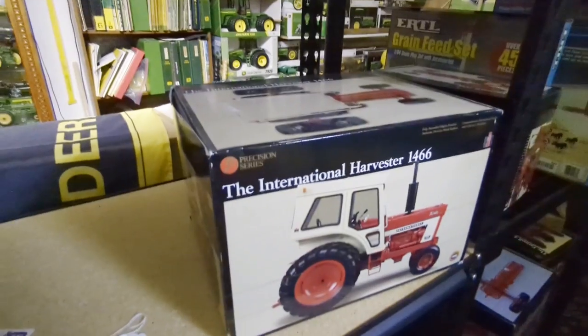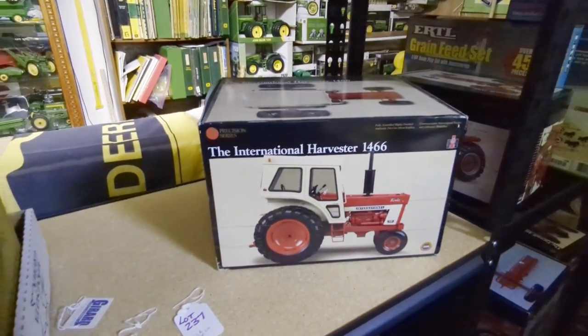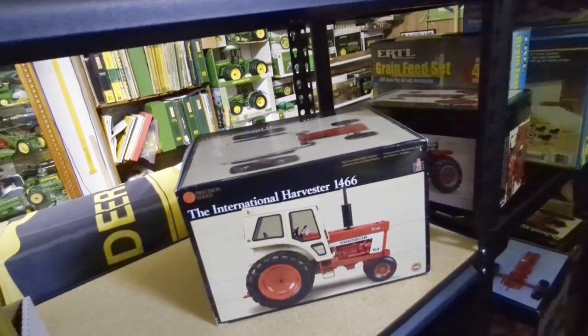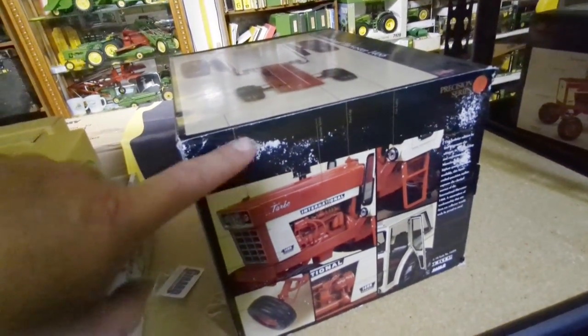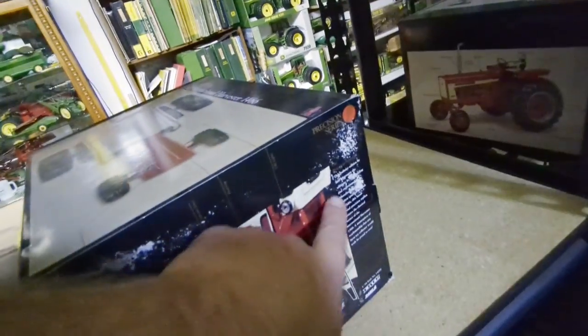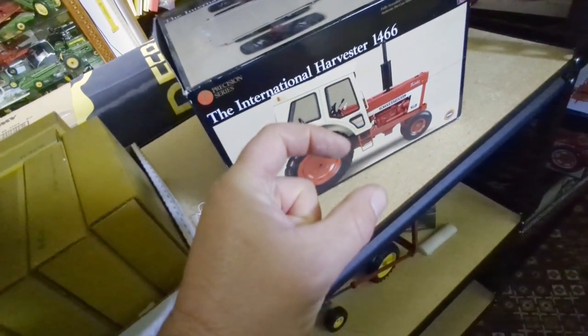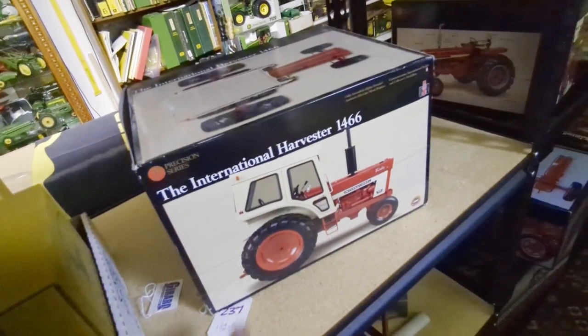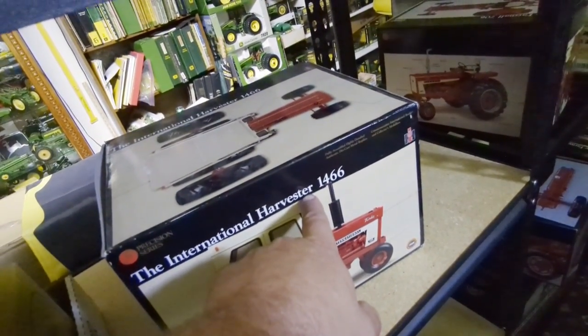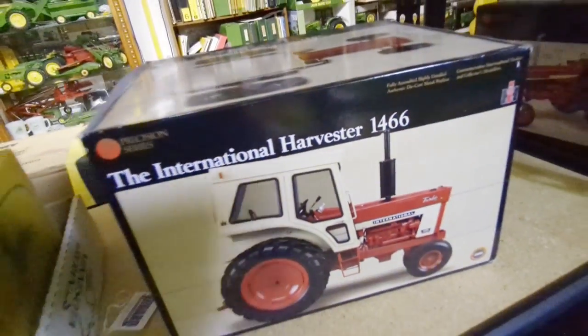Moving on - here's another precision, this is an International 1466. I had this one out and looked at it - it's a pretty cool tractor. The door is open and it does come with individual front weights. I used to live in Lincoln, Nebraska, and I brought it home in a stock trailer. One thing that was rubbing - the box has got a little rash on it. The unique thing about this one is the medallion - it's spelled 'International Harvest-O-R' with an O. International Harvester is H-A-R-V-E-S-T-E-R but the medallion spells it O-R, so it's misspelled.